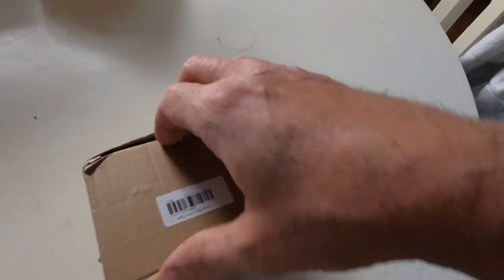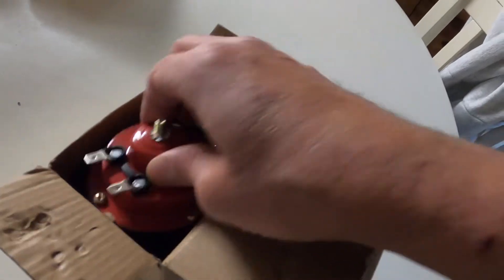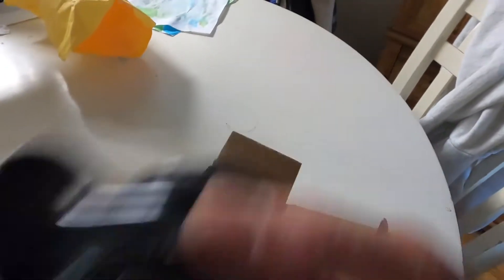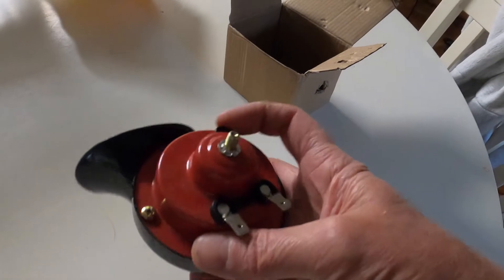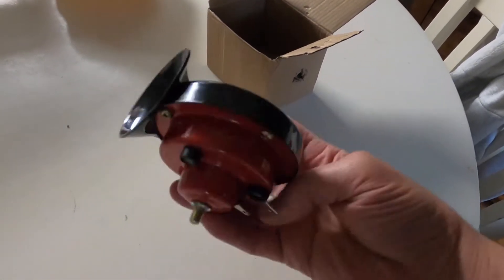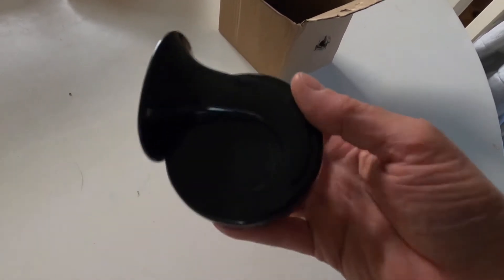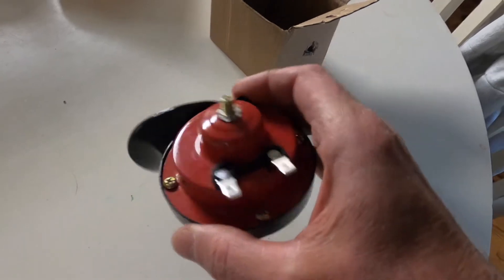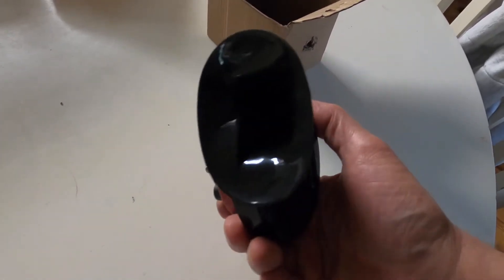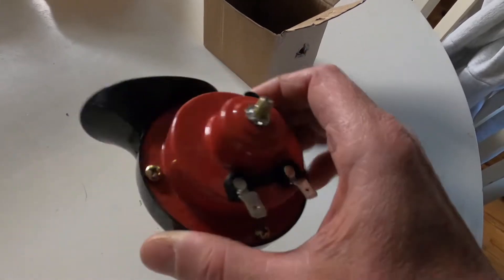Here is the replacement horn that I bought for my Yamaha WR250R. This is supposed to be a train horn — it's supposed to sound like a train horn. And it's supposed to be totally waterproof. It looks a lot better compared to the stock horn of the WR. So let's go out and take that old horn off the motorcycle and put this one on.